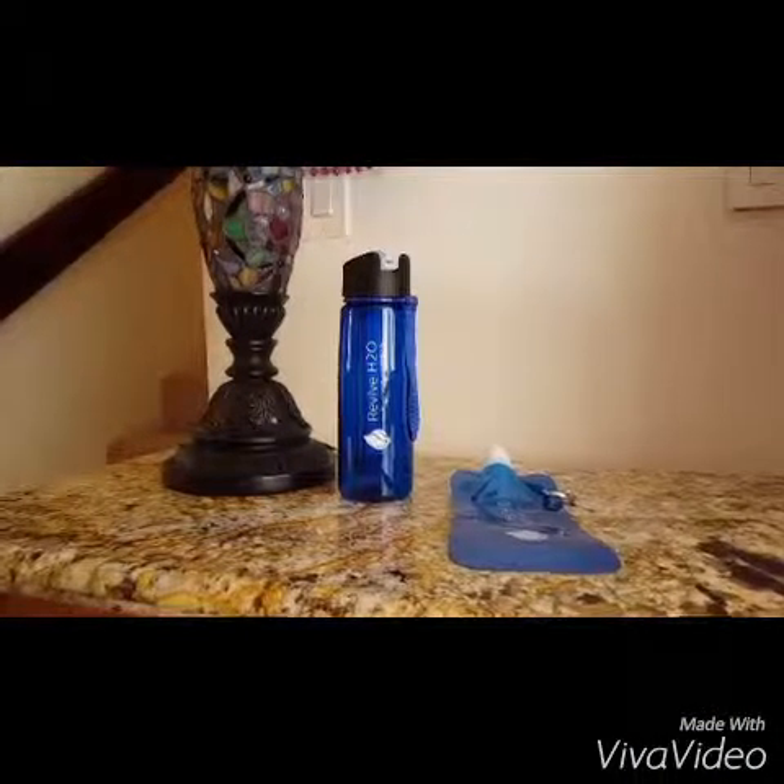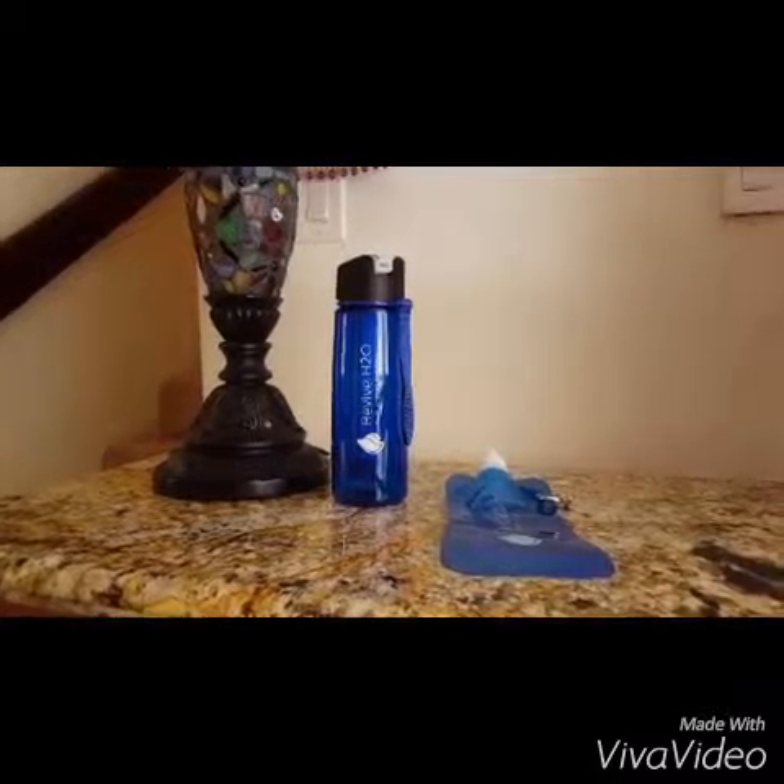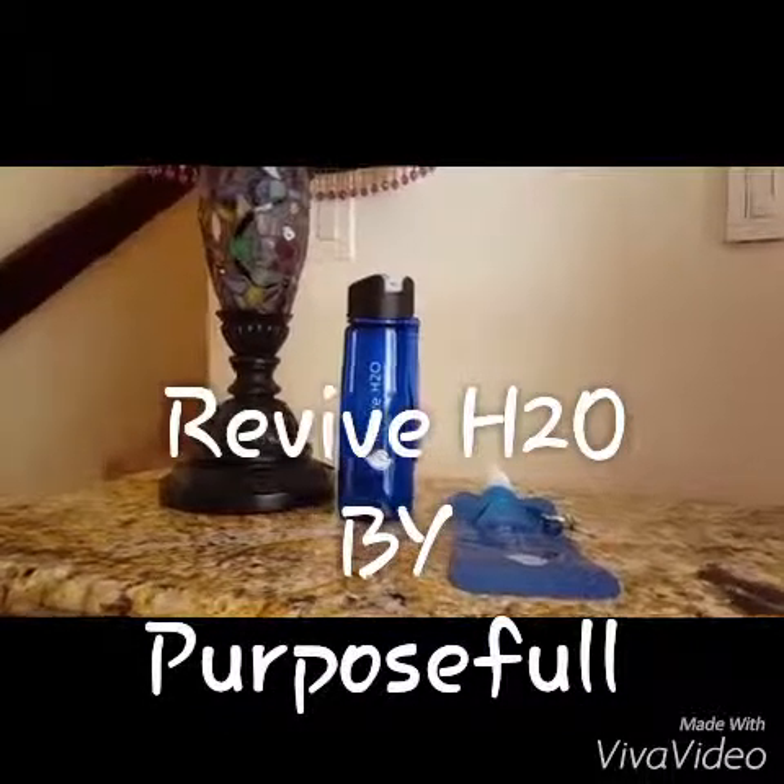Hi, this is Sebby from Heartbeat Soul Stains, and I'm here today to bring you a great new product that I absolutely love. It's Revive H2O by Purposeful Products.